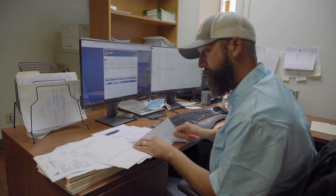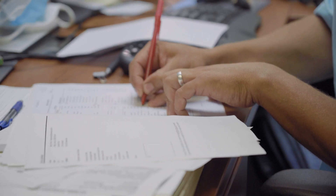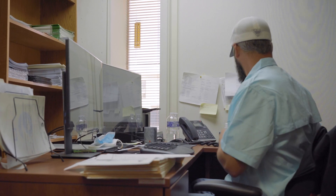First stop is this office, where each airplane is assigned a serial number and a production order that's based on equipment and options the dealer has specified. An engine is assigned, and the airplane is added to the production schedule.